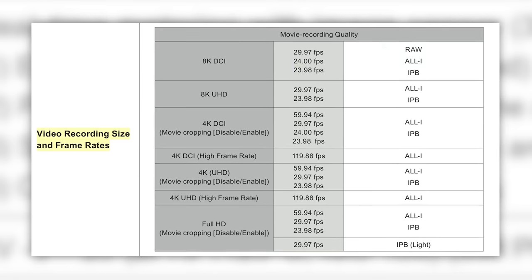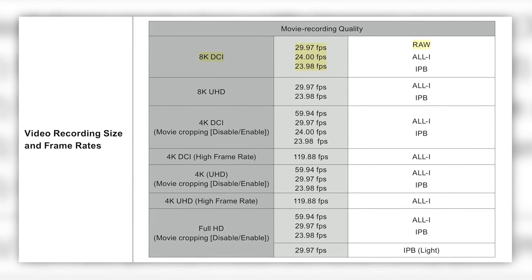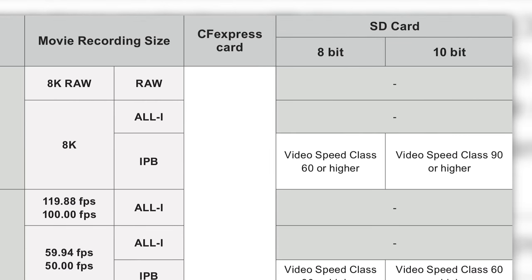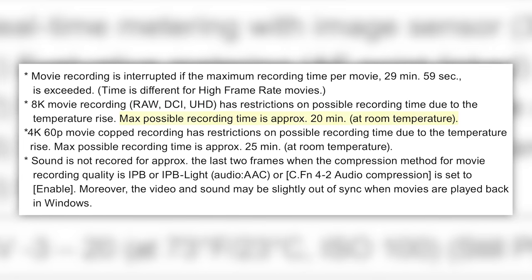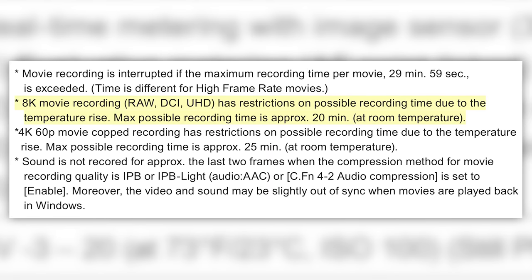Moving on to the video specs — we already knew this was going to be an action-packed camera. Starting with 8K RAW with full width DCI or UHD, 8K up to 30 frames per second internally recorded to the CF Express card slot. You can't do that to the SD card slot because it's moving a lot of data. The raw file format is the same as found in the 1DX Mark III. The max record time for 8K recording is about 20 minutes at normal room temperature.